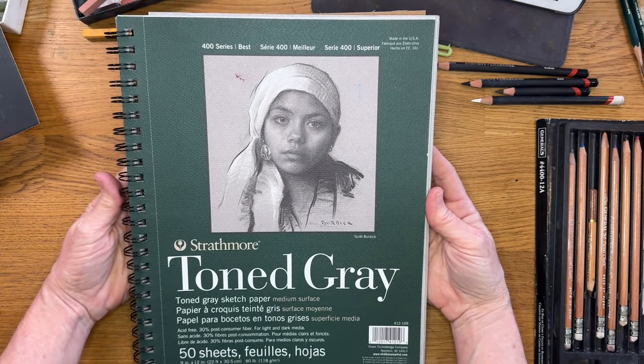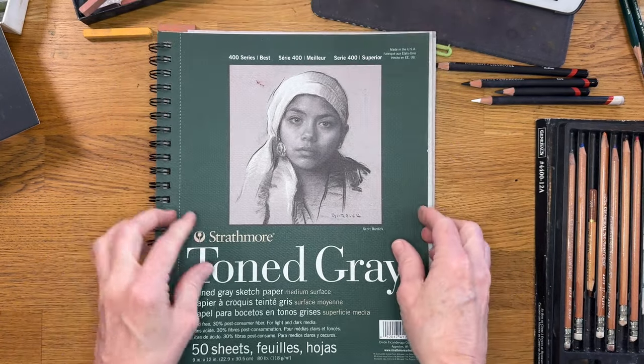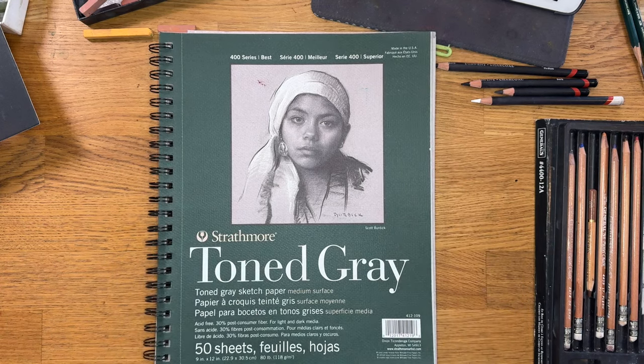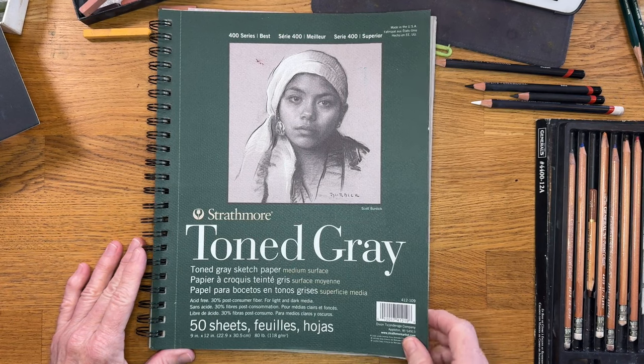You could of course use any sketch paper for this lesson, but I'm going to share with you why I like the Strathmore Toned Gray Surface. It's an excellent surface for sketching and I like that it's really affordable too.